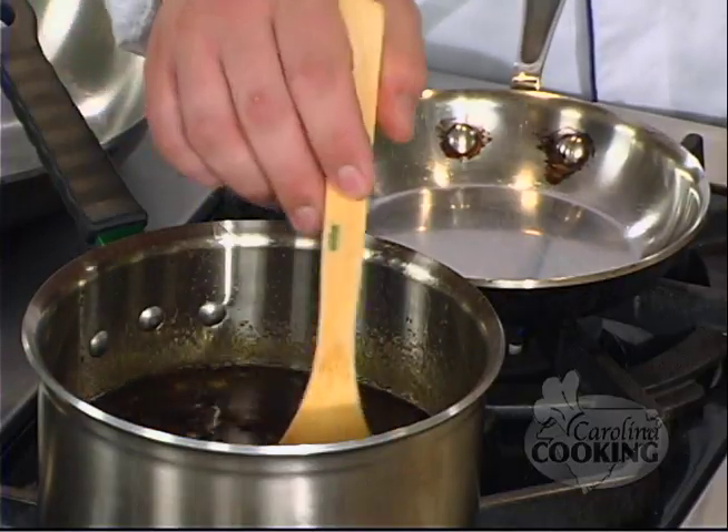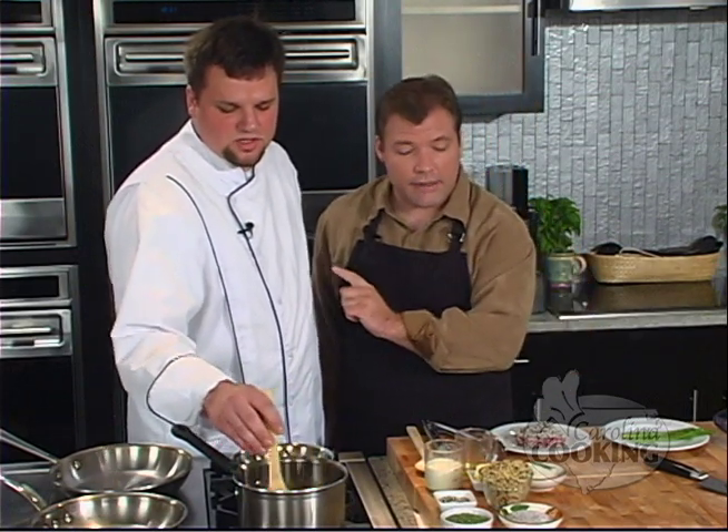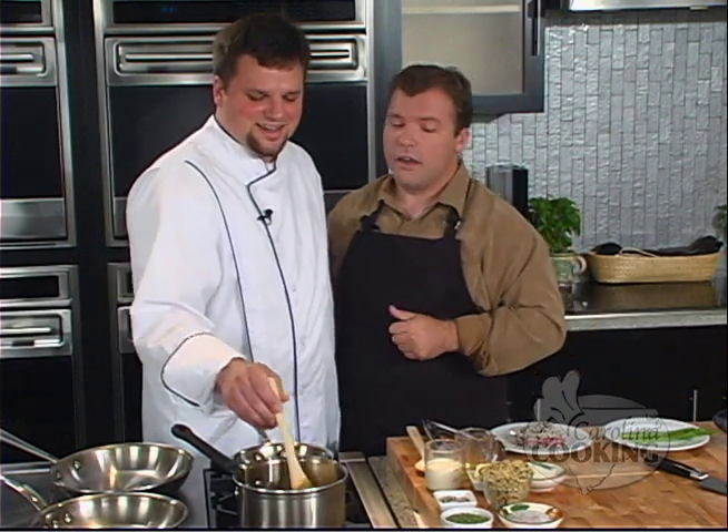Welcome back to Carolina Cooking. I'm here with Chef Dominique Battistella from Red Rocks in Charlotte, North Carolina, and we are making Elliott Sadler's Sesame Tuna. Elliott Sadler is the 38 car — he was in the Nextel Chase for the championship last year and drives the M&M's car. Have you thought about putting some M&M's in this? It would probably melt somewhere along the line, not in your mouth, so I don't want to make their advertising untrue.